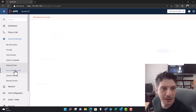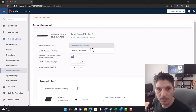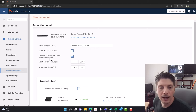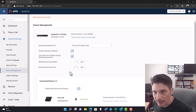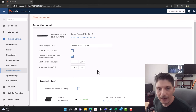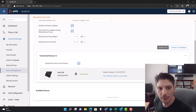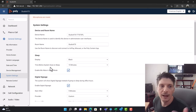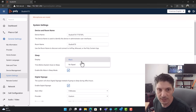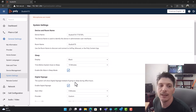Under device management I pulled updates from the Poly support site, though you can use a custom server URL. You can configure maintenance hours for automatic updates. The software version is currently up to date and the TC8 is up to date, so all good. Under system settings you can change the device name, room name, and sleep settings — including whether to show black or no signal on sleep, how much time before sleep, and whether to enable mic mute in sleep mode.